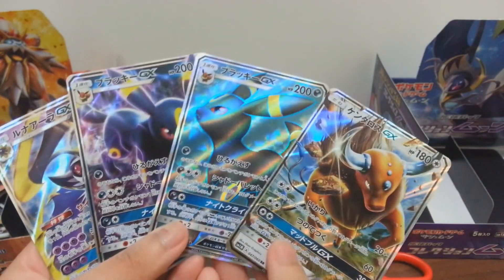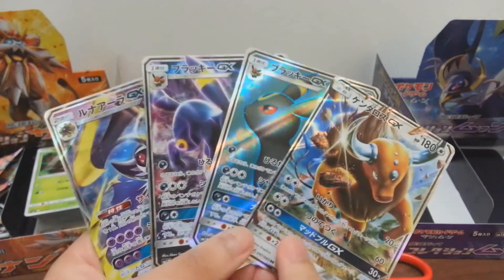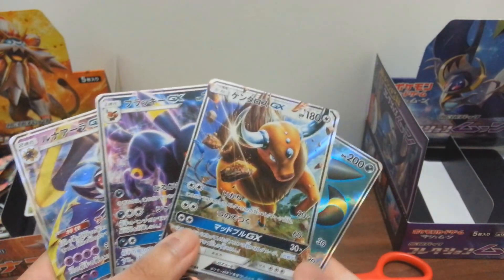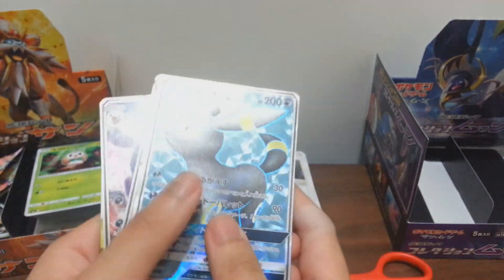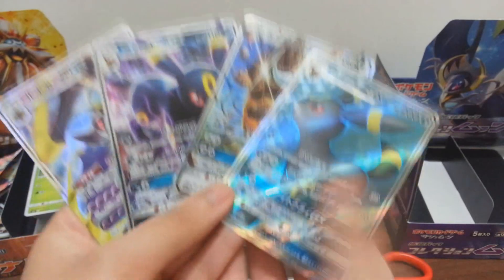If you ask me whether I'm going to order more - nope, I have enough. I'm really satisfied with this. Even if I didn't get the ultra rare or the mantis evolution to complete the RR card set, it doesn't really matter to me anymore. Whatever I got is what I get.